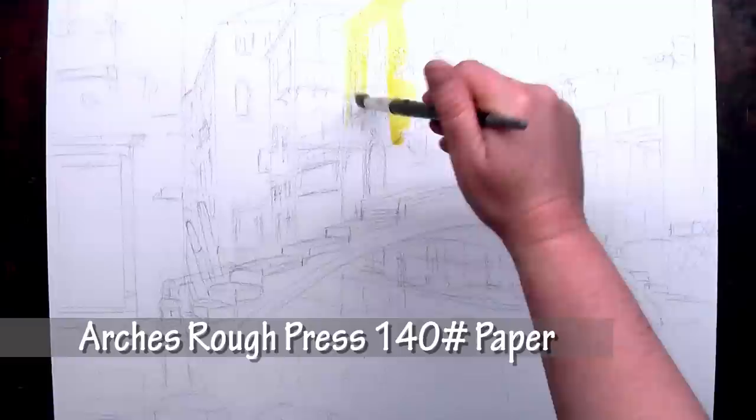Hello, I'm Jennifer Branch. Today I'm going to show you how to paint a gorgeous Venice Bridge. This is a classic light surrounded by dark, cool colors surrounding warm colors composition. Let's paint.